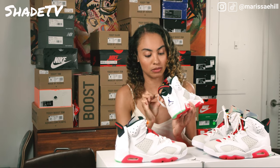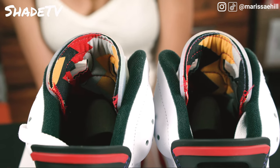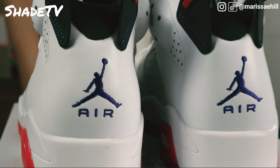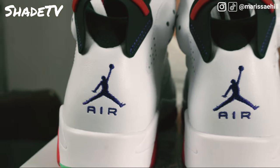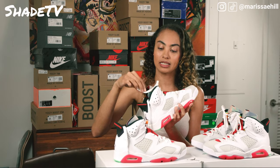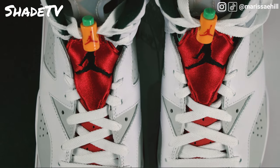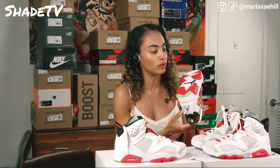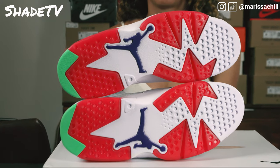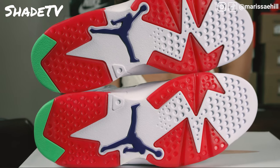On the collar, we've got a simple black tone. On the back, we've got a nice purple embroidered Air Jordan Jumpman logo that says Air. We've also got clean, simple white laces. Looking at the bottom of the shoe, we've got that purple Jumpman logo as well as the infrared matched with hints of green and white.